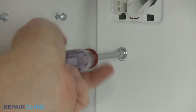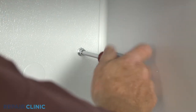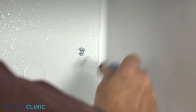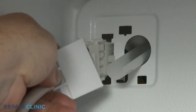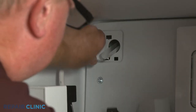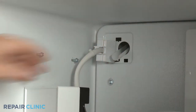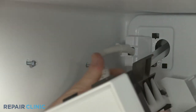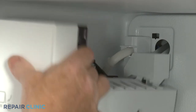Re-install the ice maker and thread the screws to secure. Connect the wire connector, then align and snap the connector cover into place. Place the ice maker on the fill tube and the mounting screws, then tighten the screws.